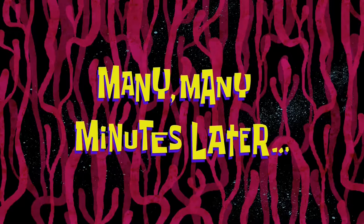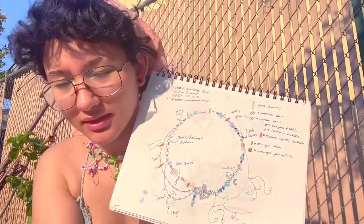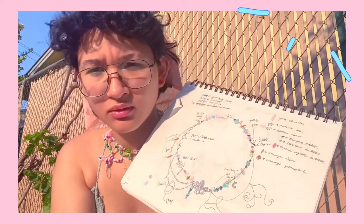Many, many minutes later — I have my sketch. It's mostly rough planning, so I might not stick to this, but I now have an idea of what I kind of want to go for. I'm going to go back inside and we're going to actually do this thing because now it's starting to get hot. And as much as I'd love to make another outside jewelry making video, global warming is stopping me from doing that.